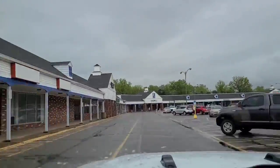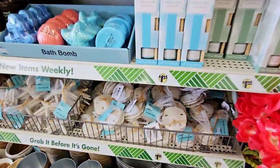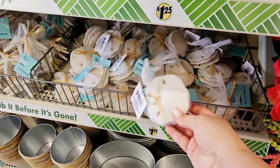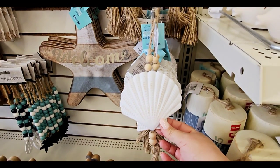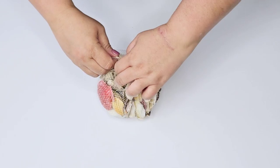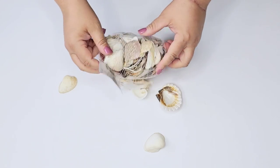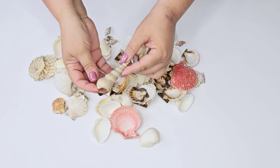We all know whether it's raining or shining we have to get to Dollar Tree and get what we need for our crafts. During this season there are tons of beautiful crafting items you can use to create crafts as well as home decor. These seashell bundles can be found at Dollar Tree year-round and today we are making some beautiful decor with them.